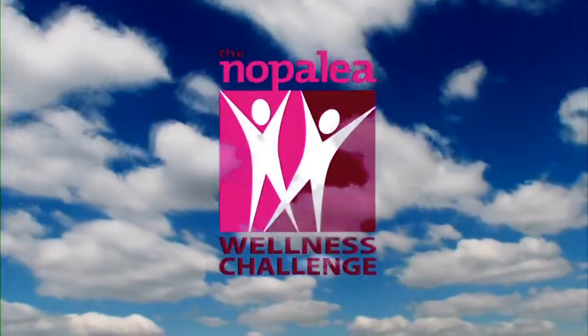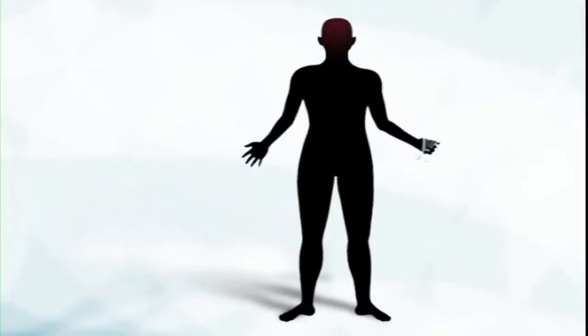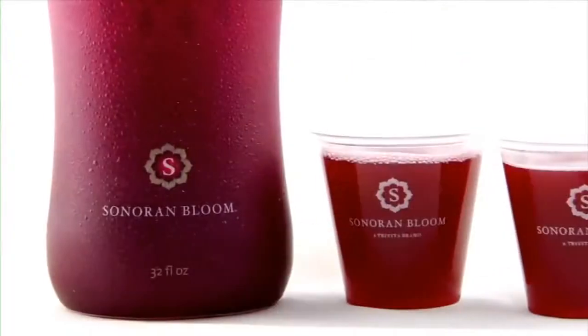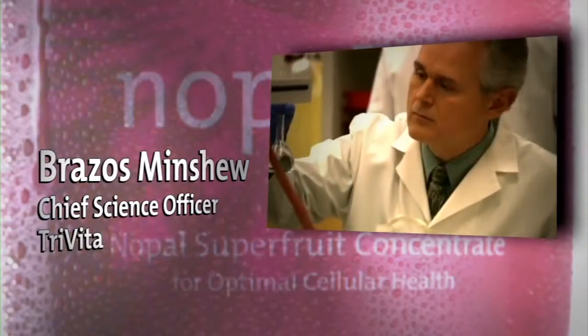Congratulations for taking the Nopolea Wellness Challenge! Soon, you'll be receiving your Nopolea and can begin the challenge by following the loading phase for the first 60 days. This loading phase is a great way to douse painful chronic inflammation and get on the road to recovery. Watch this presentation by Brazos Minshew, TriVita's Chief Science Officer.